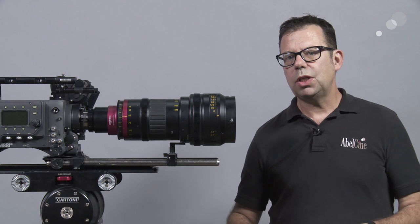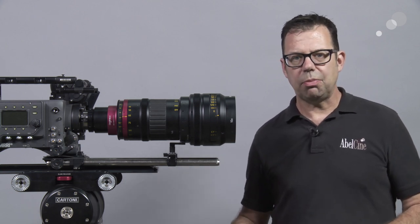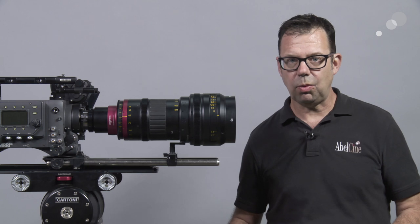If you change it over to a spherical lens, keep in mind this is an optical bench operation — so not only are we changing out the optics, but we're also going to change the focus, the zoom, and the iris ring as well.